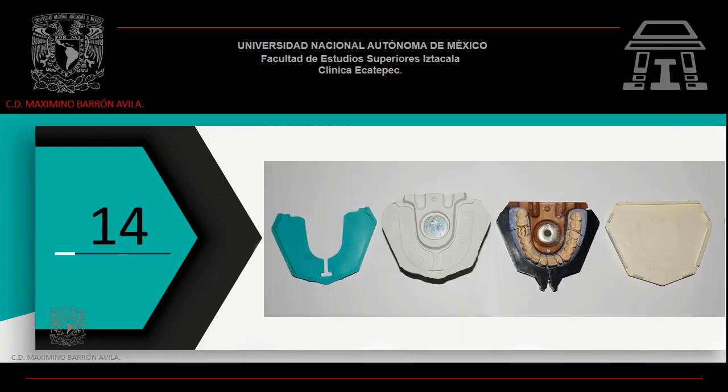Terminamos con la segunda parte: sección de modelos en troquel empleando el sistema ACUTRAC. Para la realización de la práctica se requiere material de impresión, así como yeso, y contar con el sistema ACUTRAC.